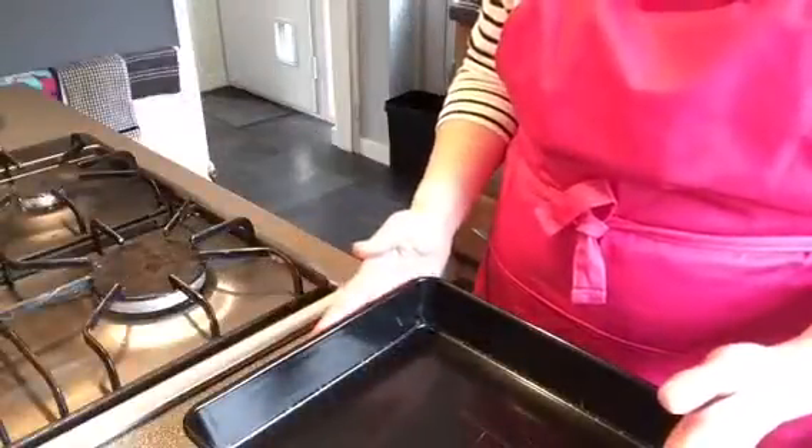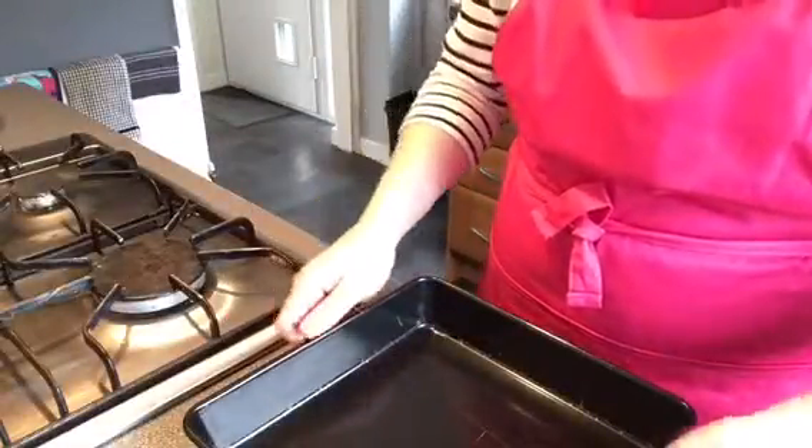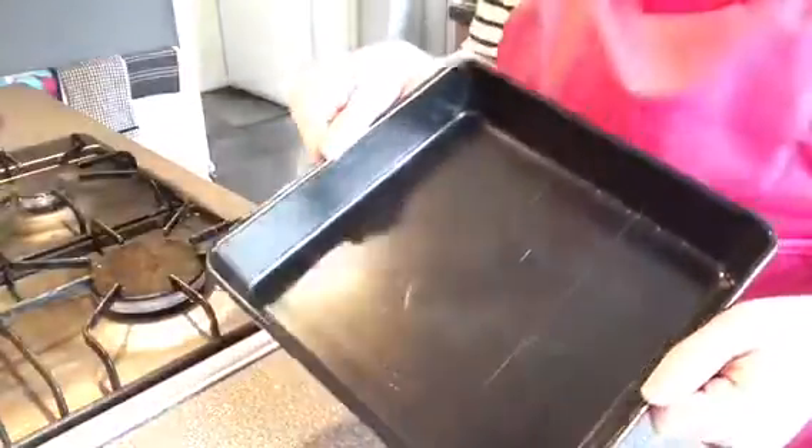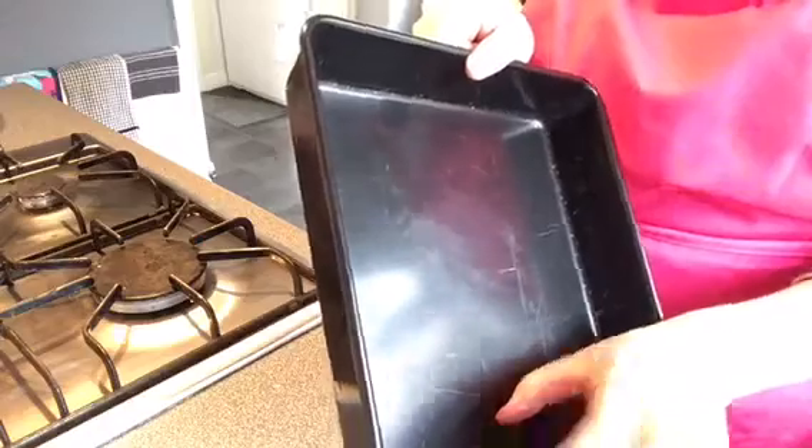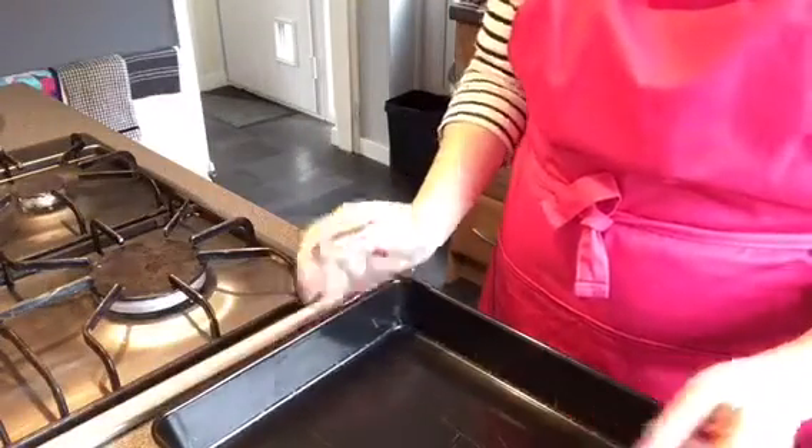We're going to be making chocolate brownies. For that I use a 20 centimeter square tin — the sides are a couple of centimeters, maybe three centimeters deep — and I'm just going to grease that with some butter.